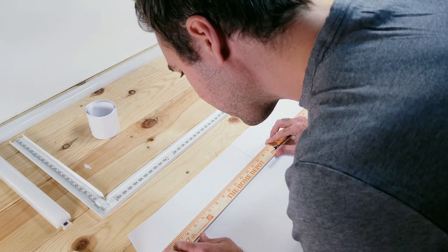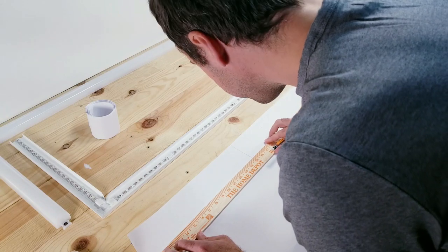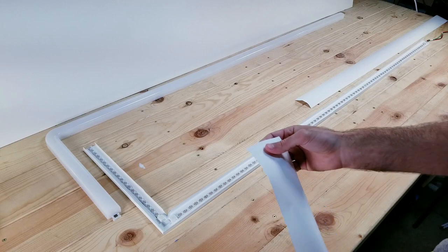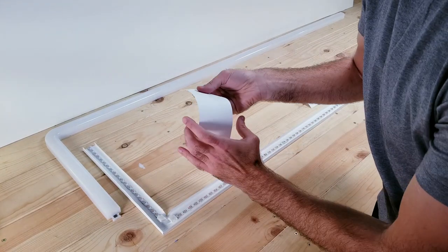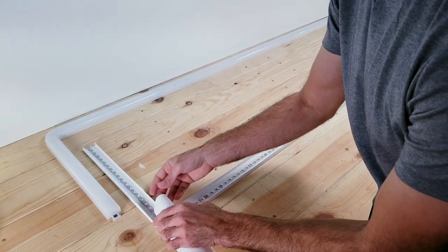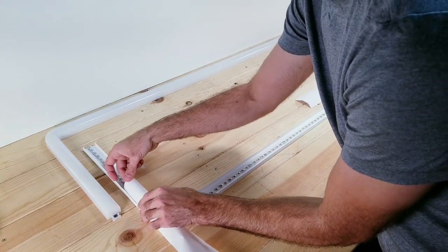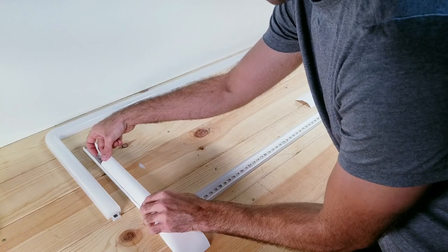Here I'm going to be cutting another strip that's three inches wide, but this is for the smaller section. Next you want to gently bend the paper in half and just feed it into that strip. You want to be careful — you don't want to put any creases in it, so just make sure you're doing this nice and slow, and it should feed in there perfectly.